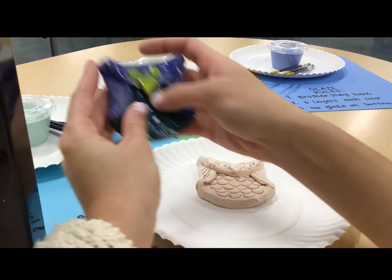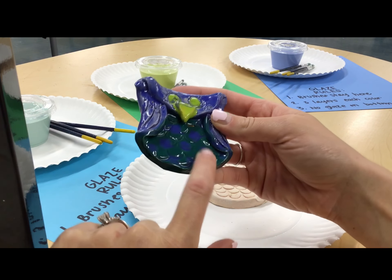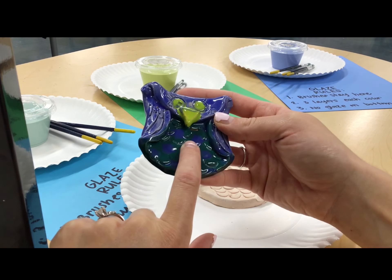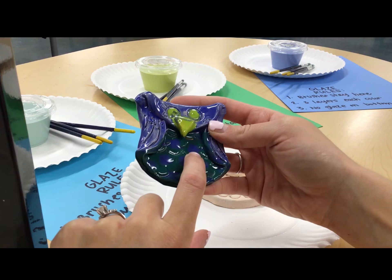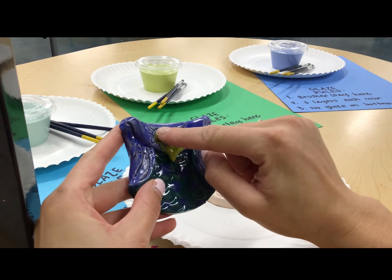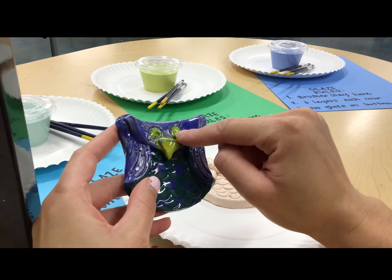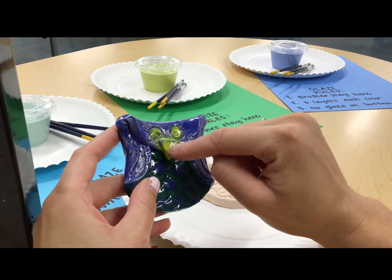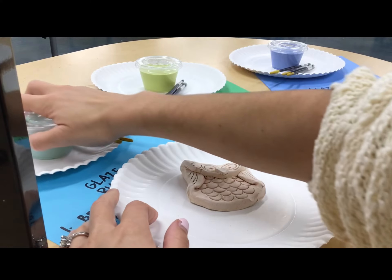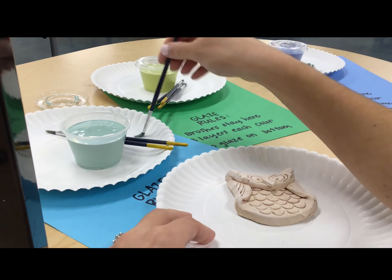You want three layers of each color, and it's important to note if you want to do layers. For example, on this owl I have a turquoise base with dark blue polka dots — you have to do three layers of turquoise first, then go over with the polka dots three times. Same with the eyes. If you're doing layers, polka dots, or stripes, think about which layer is first and what comes next.